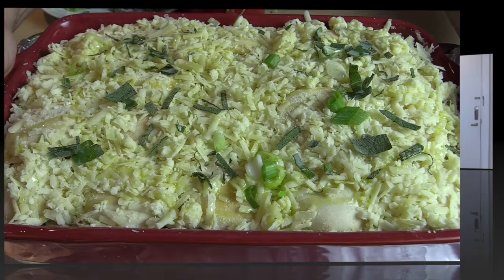Okay guys, I'll see you in about 30 minutes. Okay, 30 minutes has passed and I let this rest for about 20 minutes so it can be beautiful when we cut it. I put a little bit of extra scallions on top and some extra sage.